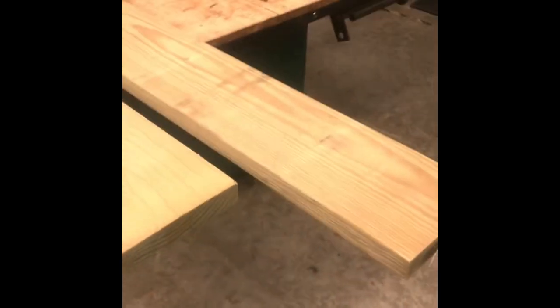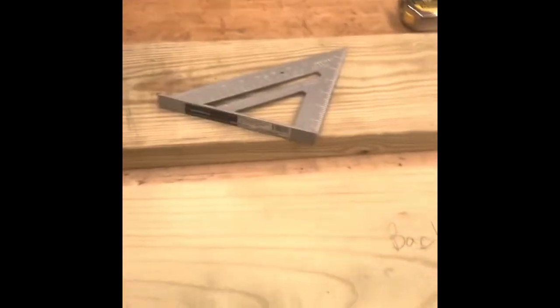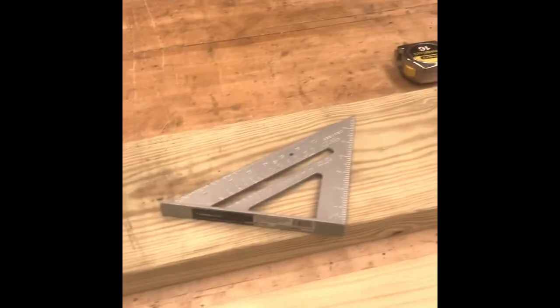I am here in the wood lab with my two-by-eight pressure treated lumber that I'm going to use to build the Leopold bench. You should have one two-by-eight by eight-footer and one two-by-eight by ten-footer. The ten-footer is for the legs, so just set your ten-footer aside for right now.